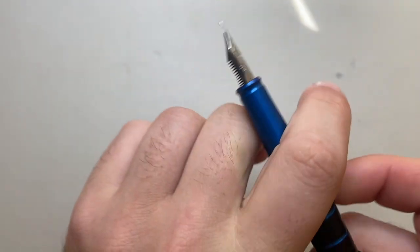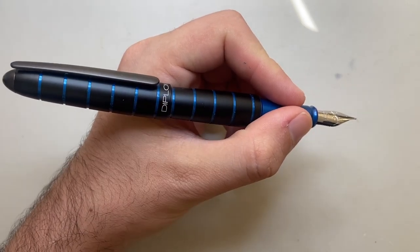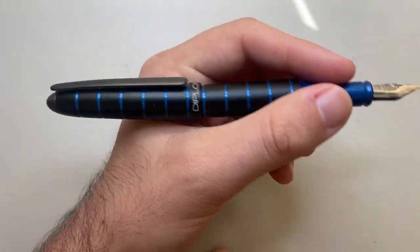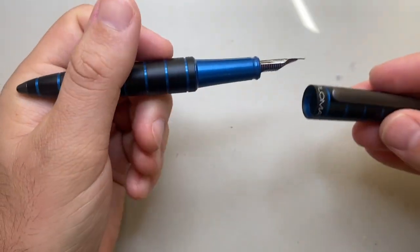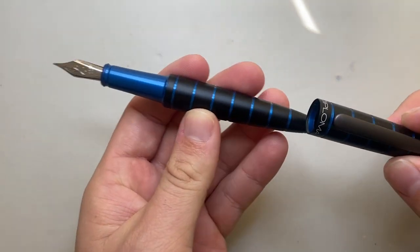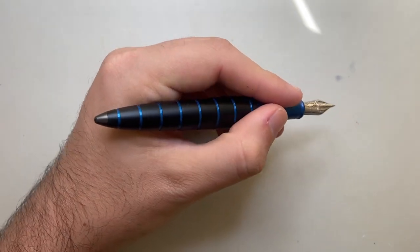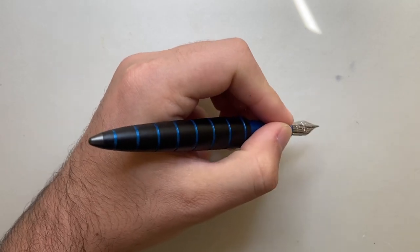The pen is 139 millimeters capped and 128 millimeters uncapped. When posted, it's about 160 millimeters. The cap sits without a huge step down and the edges are quite smooth with no sharp bits that catch, so it sits in the webbing of the hand okay. It doesn't put the balance off too much, but you can definitely feel the extra weight. The pen weighs 33 grams — 22 in the body and 11 in the cap — so you're putting a third of the weight on the back when posted. My preferred way of writing is unposted; even though it feels slightly smaller in the hand, there's enough pen to feel comfortable.